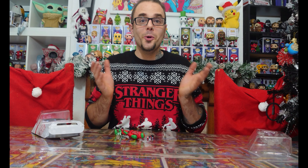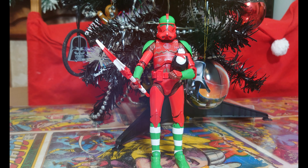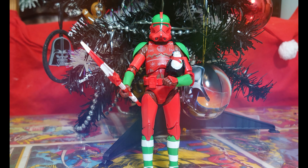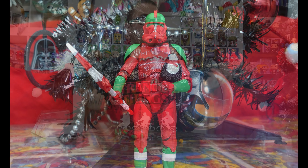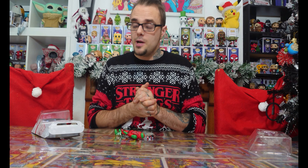There he is, guys. What do you think of this holiday special Clone Trooper Black Series figure? It's the first time we've seen one like this. We don't have any other Black Series holiday-themed figures. So maybe we will see some more hopefully next year. We've got the Funko Pops that did the holiday special Star Wars ones, so why not do some other characters as well? I really like this.